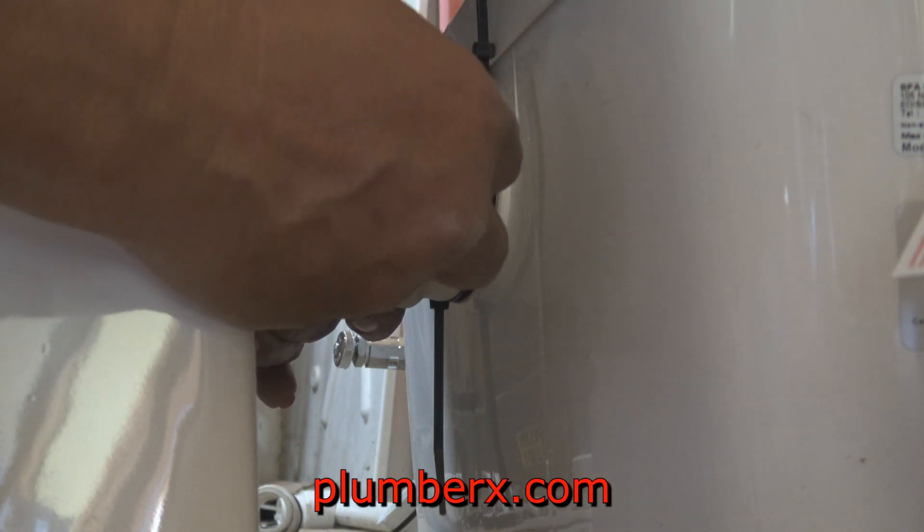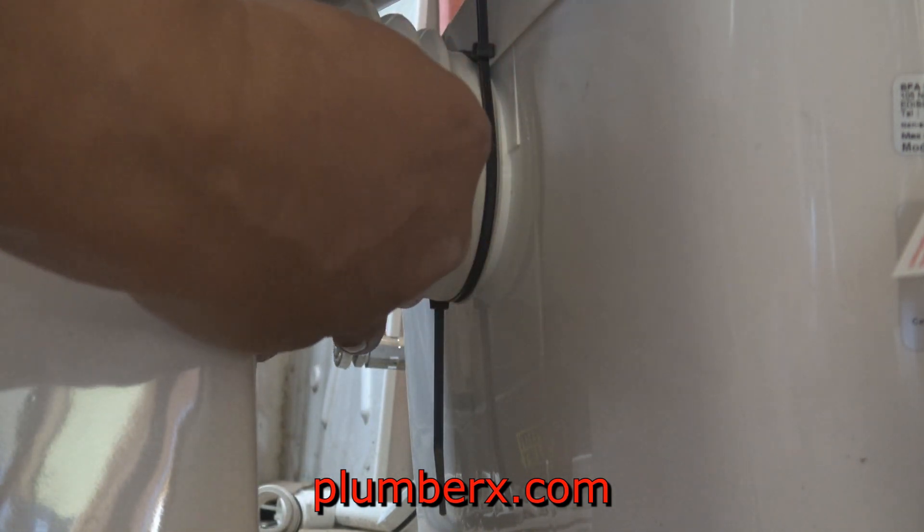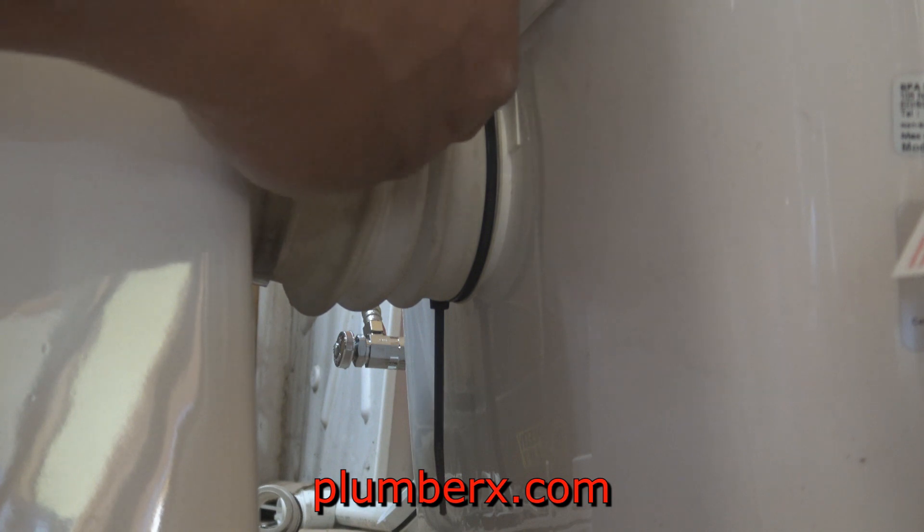This is probably one of the hardest parts of this application because it's a little tight area, but once you've got it, you're good. It was a little tricky working in this little spot here.